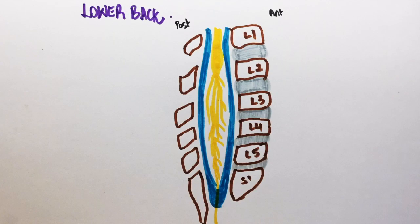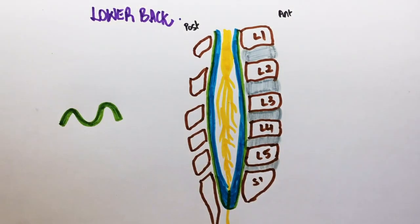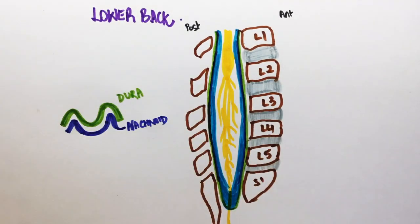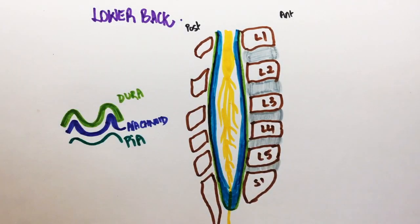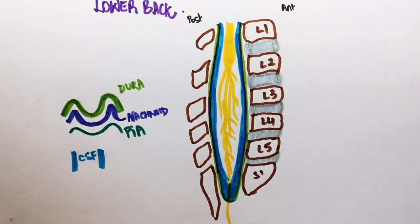These are the lumbar vertebrae. This is the anterior part and this is the posterior part. This is the spinal cord. The spinal cord is covered by meninges. The meninges have three layers: dura, arachnoid and pia mater. The meninges contain cerebrospinal fluid.